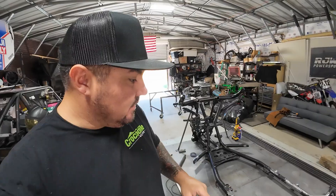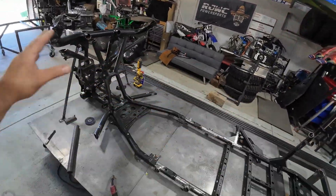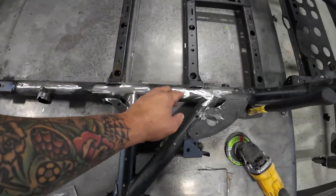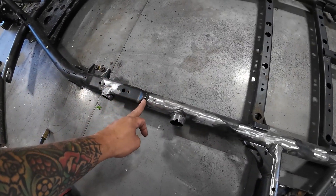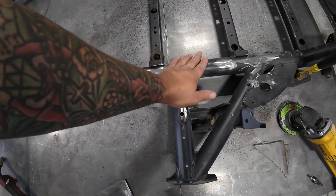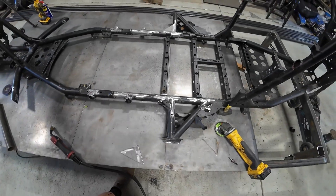We cut ten inches out of the chassis and made it so it's not quite as long. I sleeved it, put some rosettes in there. So this whole thing is sleeved from basically this point here to back here. Put the chassis back in there, welded it back together, and then did it on both sides.